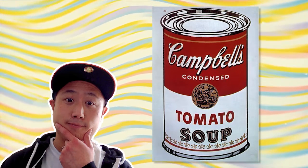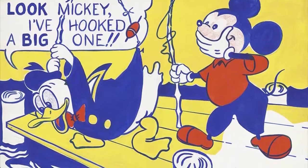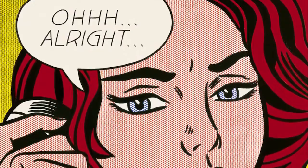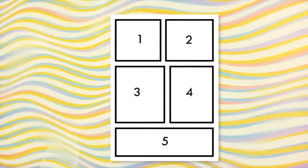One of the most famous pop artists is Roy Lichtenstein. If you like comics like I do, you'll probably like his art because he was inspired by art from comic strips. He made lots of paintings that were giant versions of comic panels. A comic panel is a box in a comic that tells part of the story.